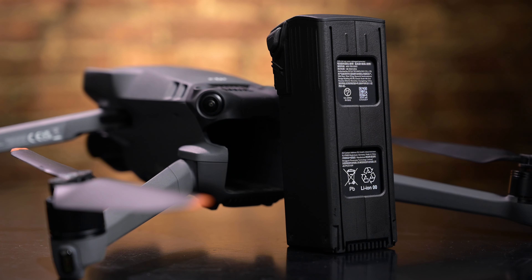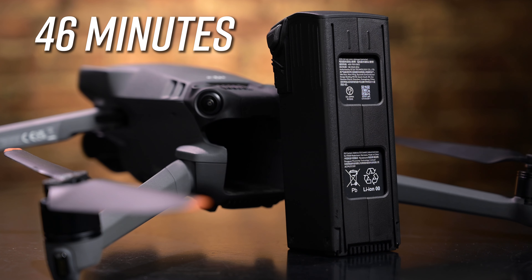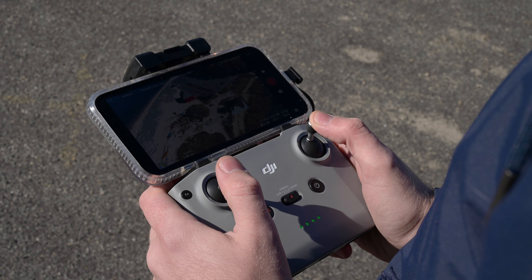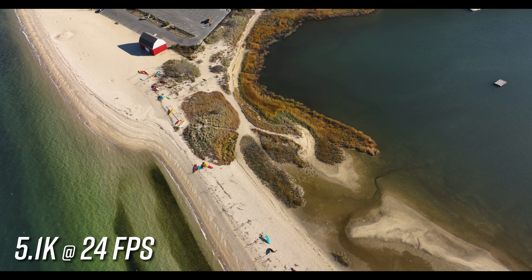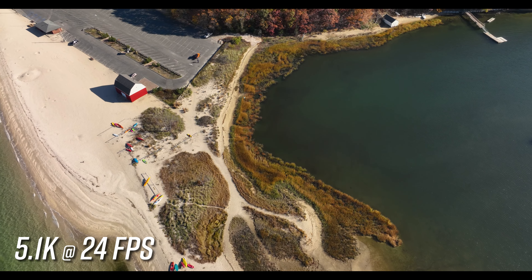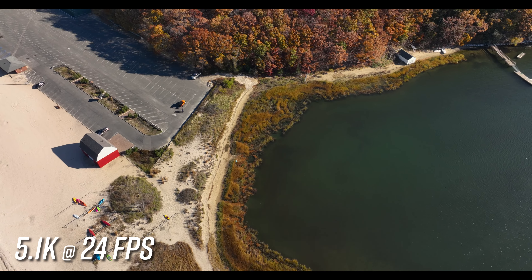The new high-capacity battery on the Mavic 3 extends flight time up to 46 minutes in ideal flying conditions. When flying a drone, every minute of flight time is crucial, especially if you are planning a composition, mapping out a route, and attempting to execute your shot all on one battery. The wind resistance of the drone has also been improved by 35%, helping to reduce the amount of drain on the battery.